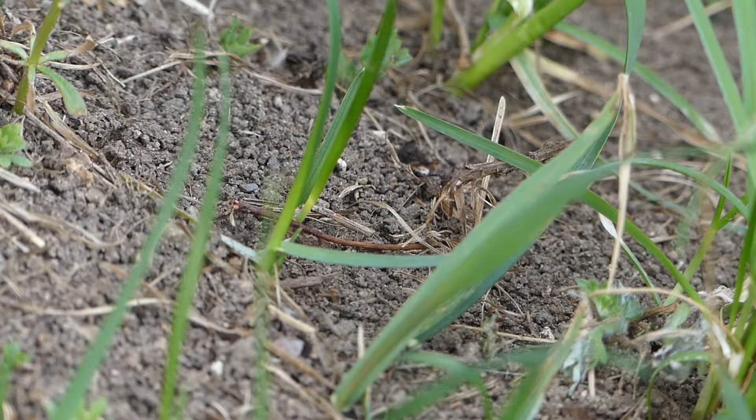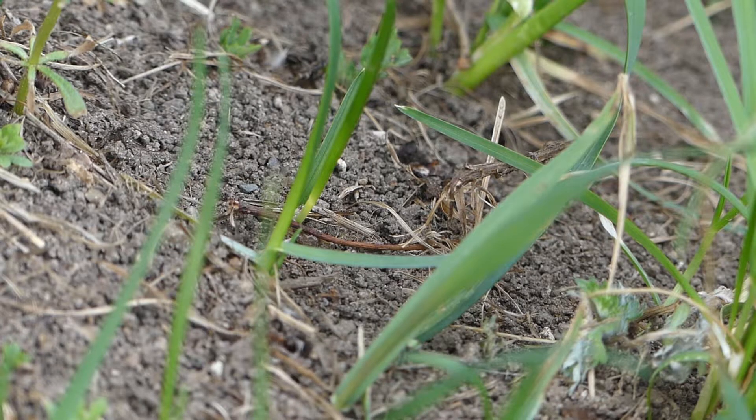Now some people might consider these ants pests, and I'm sure if they're in the middle of your lawn that is true. But in this case they have built their mound in a ground cover area, and not an area I usually step in, so it's fine.